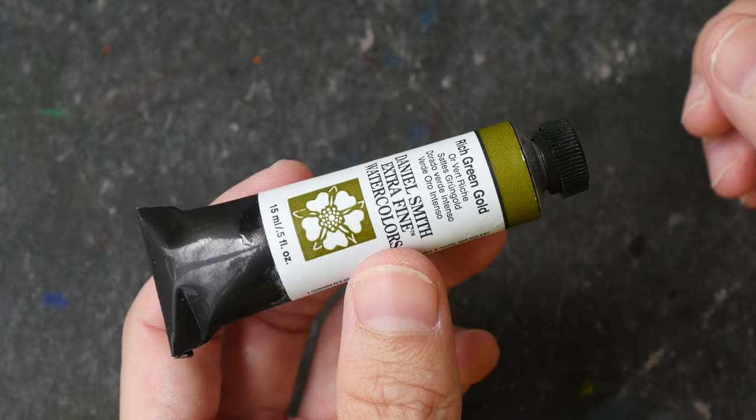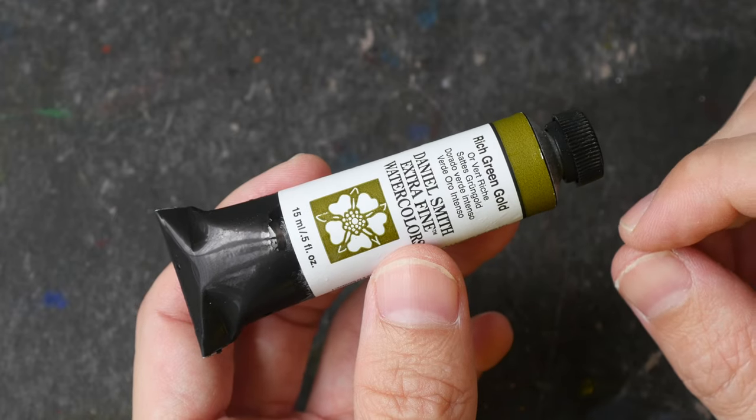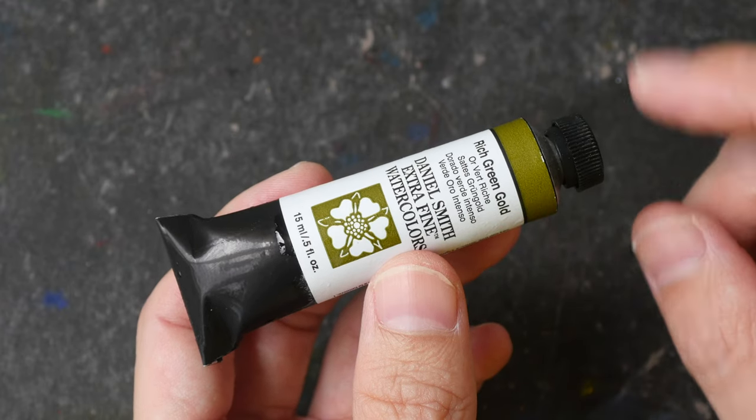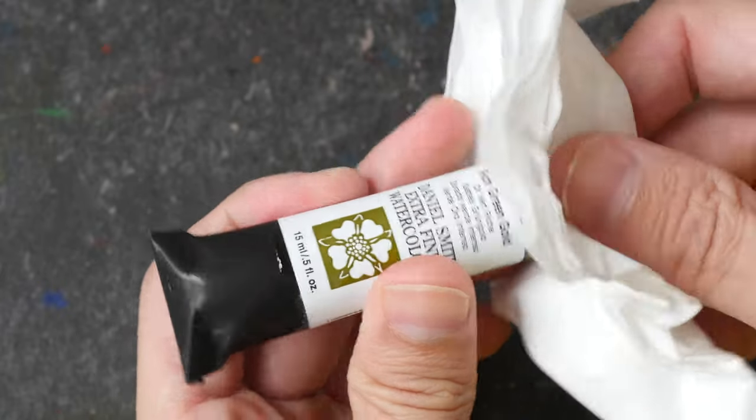This is how a normal tube should look. So to prevent the paint from exploding or rushing out, all you have to do is put the watercolor tube in a freezer, freeze the paint so that it's no longer fluid so that it cannot flow, and then open the tube.